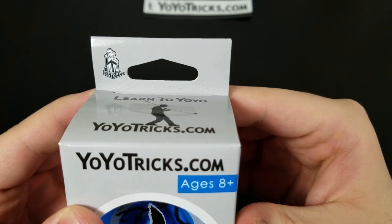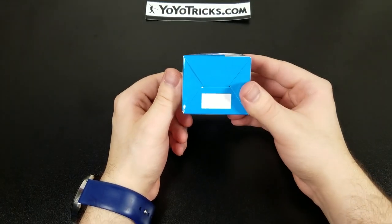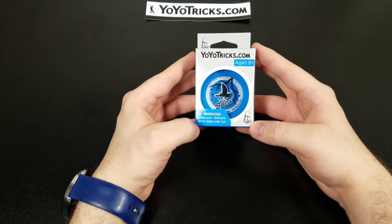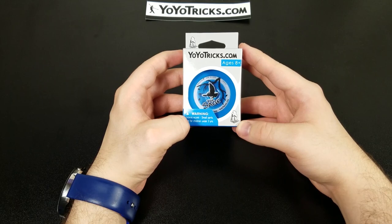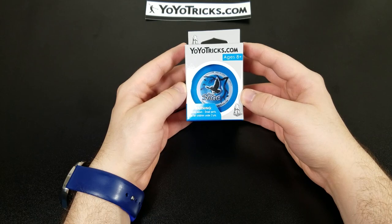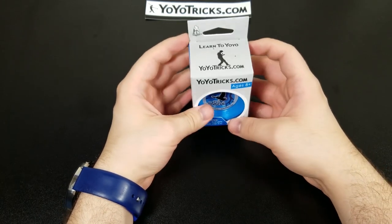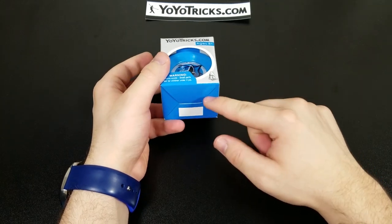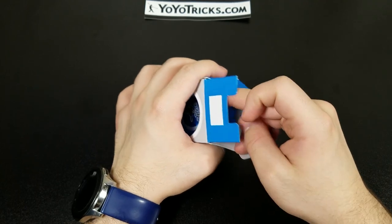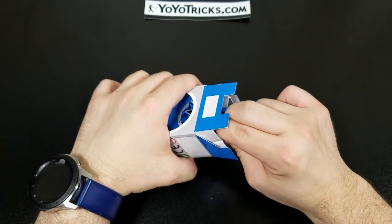The Sage from YoYoTricks.com will be perfect for practicing, and YoYoTricks.com has tutorials on horizontal play. Gentry Stein also recommended in one of his videos that you can use a responsive yo-yo to practice — once you throw the horizontal breakaway you'll be able to retrieve the yo-yo back to your hand. I'll show you that later in this video.